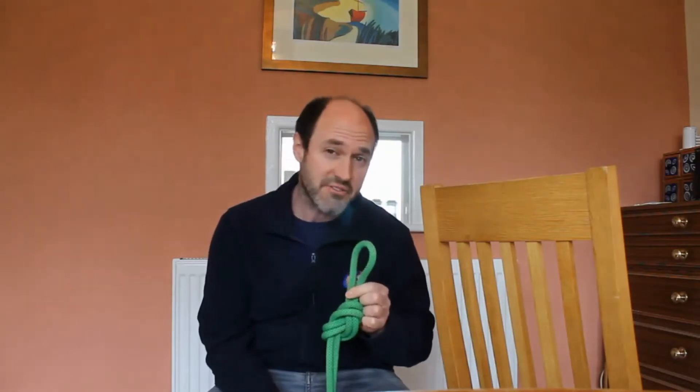Now when we're out climbing, some people have the phrase: if you can't tie knots, tie lots. As a climbing instructor, this is probably not the best advice when you want to tie yourself to hang off a hundred foot cliff, for example.